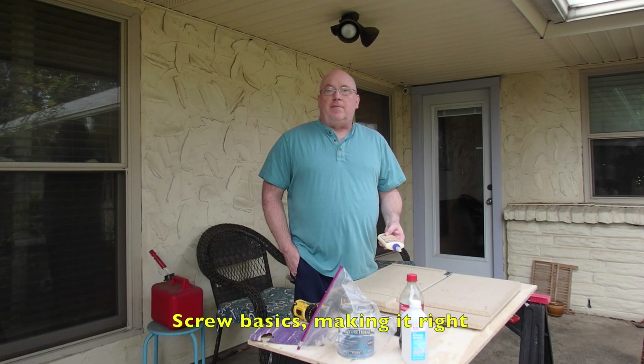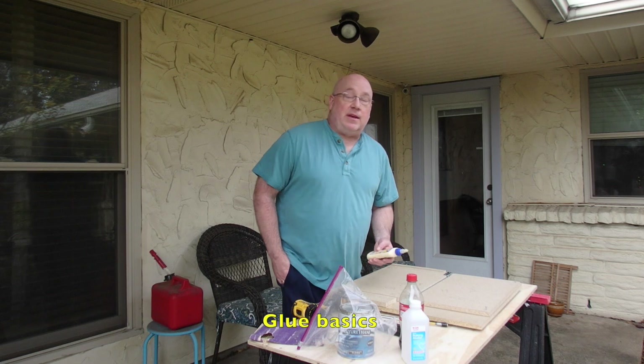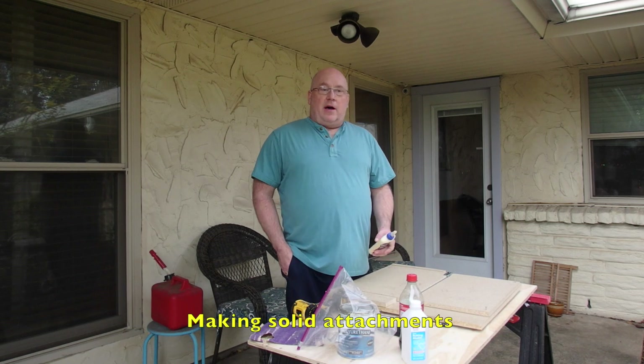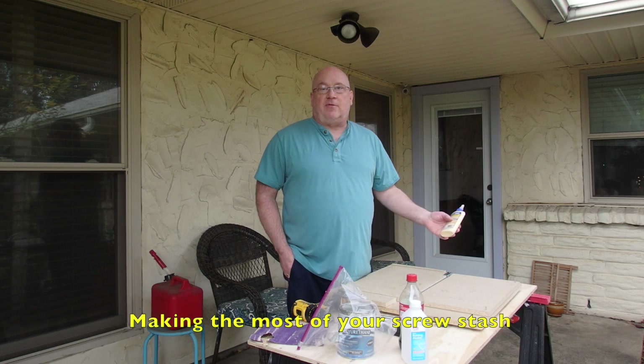Today we're going to talk about panel assembly. If you're getting into woodworking for the first time, this is one of the easiest things that you'll learn to do. You might have some panels that you need to assemble. These are MDF, they're not plywood, but the behavior is basically the same.